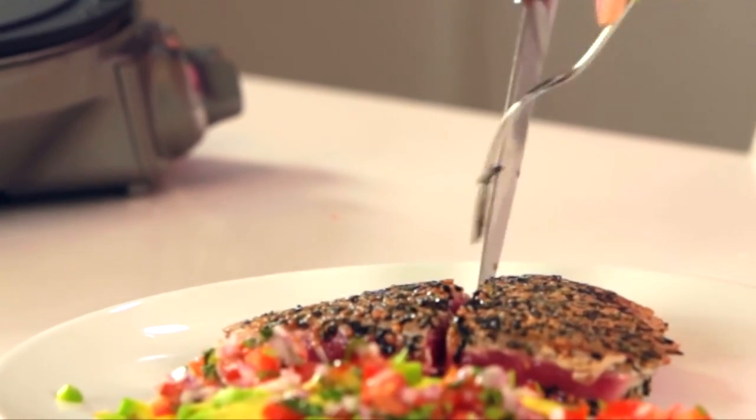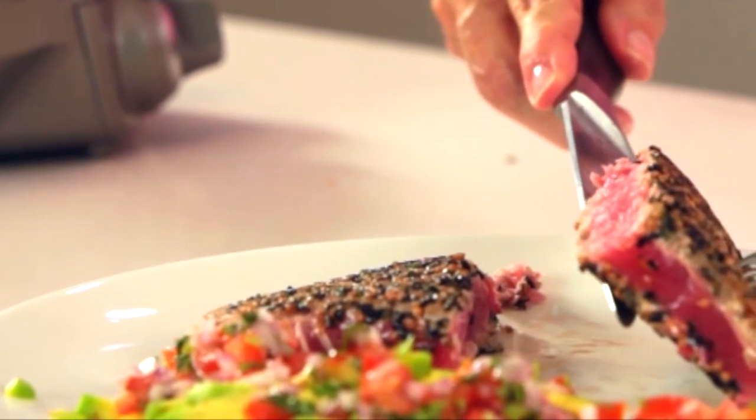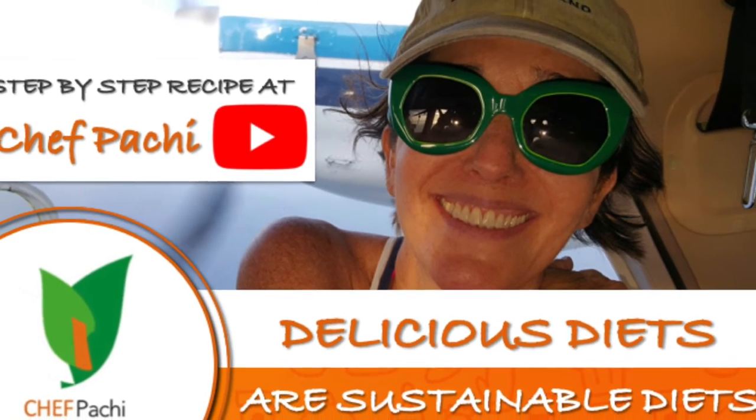Remember, with Chef Pachi — delicious food, sustainable food. Check out the full recipe on YouTube.